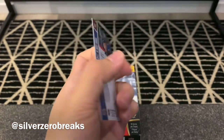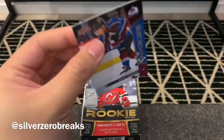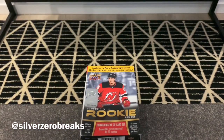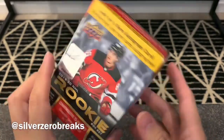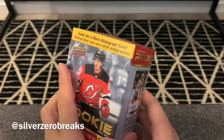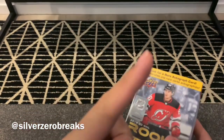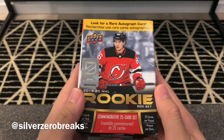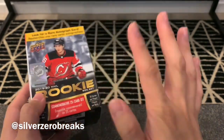We got Ryan Poehling of the Canadiens, Jesper Boqvist, and finishing that off with Cale Makar. Looks like there's no autos in this set, but that's another Young Guns I'd like to get from Series 2. That's pretty much it — a quick video going through the rookie set for 2019-2020. Check out my other videos, don't forget to subscribe, thank you guys for your support, and follow me on Instagram at Silver Zero Breaks. I'll see you in the next video, bye!